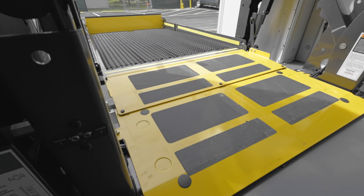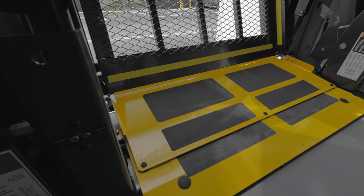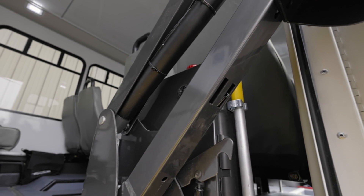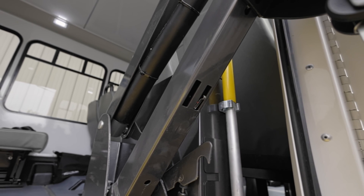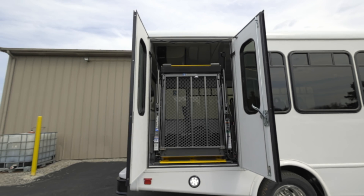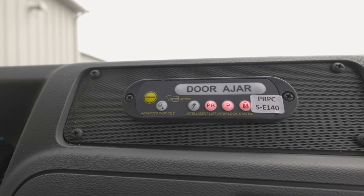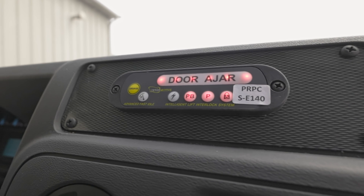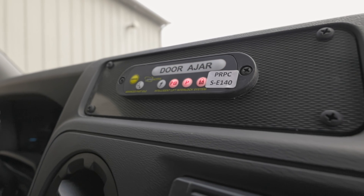The metal plate leading inside is also pressure and weight sensitive, making sure the lift is clear before operation and movement. Both lift arms on either side also feature sensors to ensure the lift is fully down or folded up completely. The doors also have sensors to determine whether they are opened or closed, using the interlock system to disable the ability to release your parking brake and drive away. If you have trouble operating or enabling the lift, it is worth checking these features to troubleshoot if proper procedures described earlier are followed.